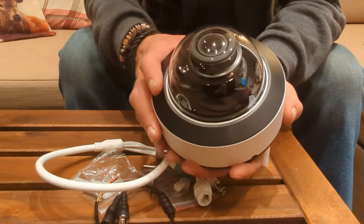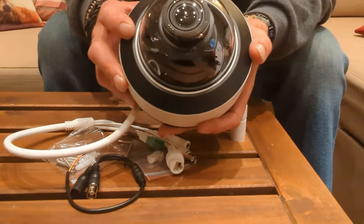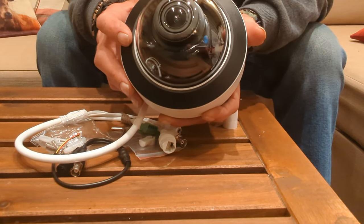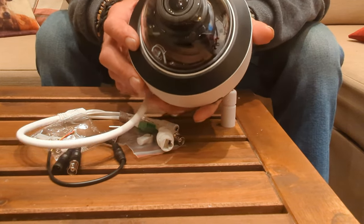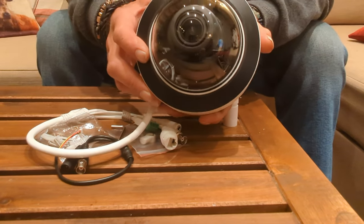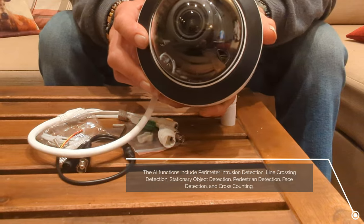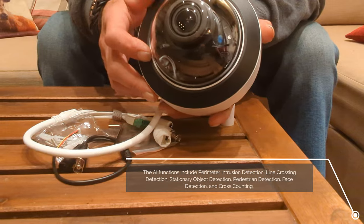The lens is motorized, but this doesn't mean it's a pan-tilt-zoom camera. What it means is you can adjust the focal length — zooming in using the optics rather than digital zoom. It's got quite impressive digital capability too. The camera can be deployed to look at number plates, do target counting — which means counting how many people pass — face detection, and a new variant of this camera can also do heat detection.